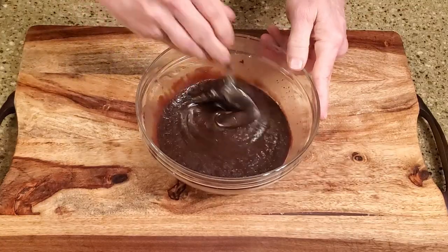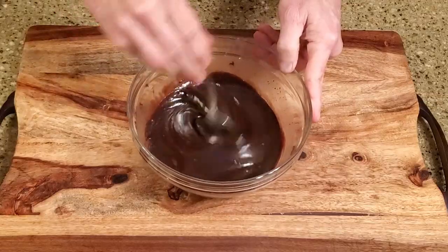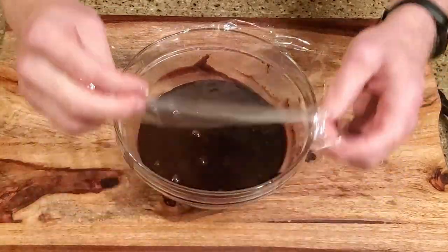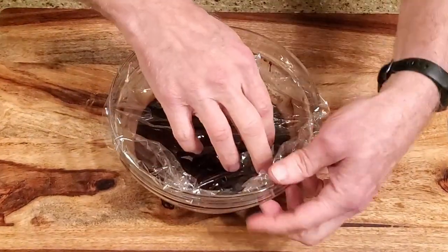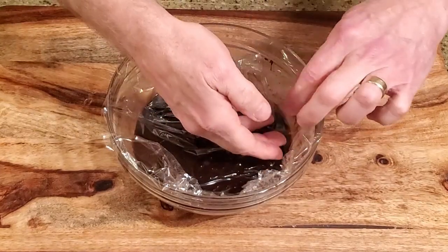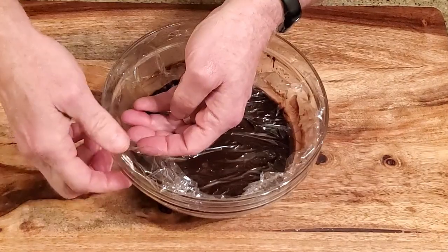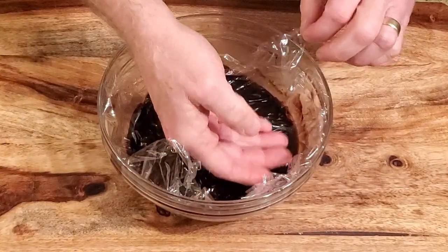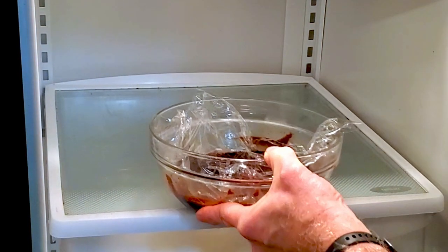Leave it on the counter for about five minutes, give it a good stir, and press a layer of cling film over the top of the mixture. Let it rest until it comes to room temperature, then place it in the refrigerator for about an hour.